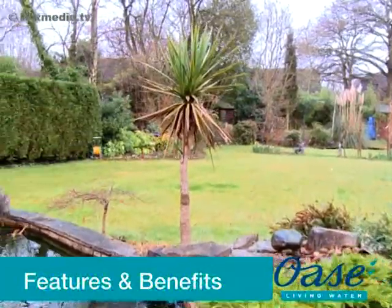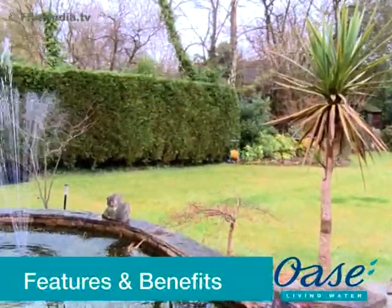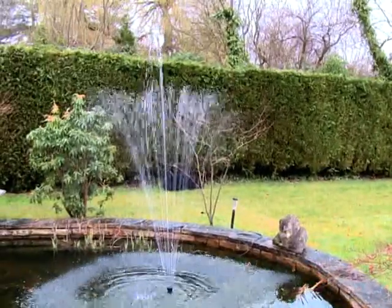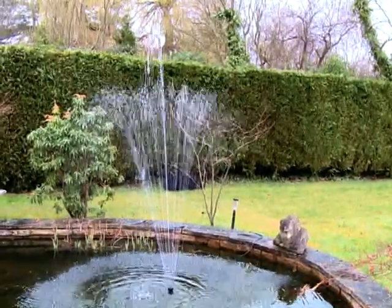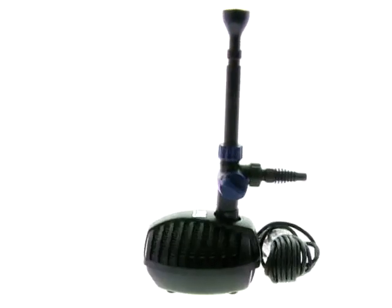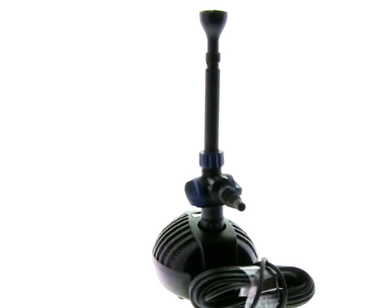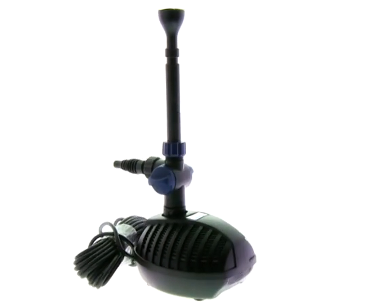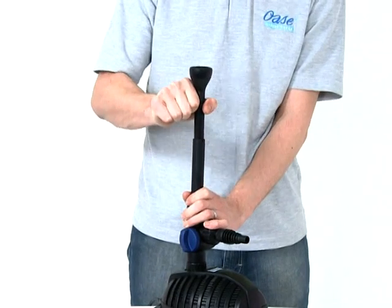The Aquarius Start Pump range is specially designed to create spectacular fountains in garden ponds and water features. The pumps are supplied with a telescopic riser pipe and three different fountain effects. A second outlet tea distributor is supplied to enable the Aquarius to feed a small watercourse or water feature at the same time as producing a fountain.